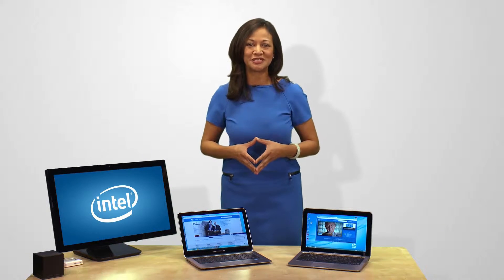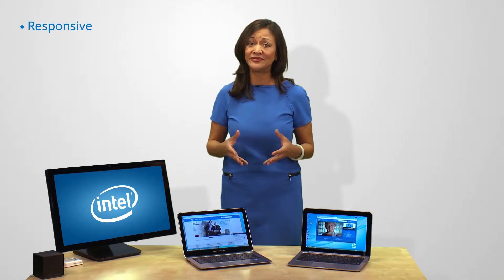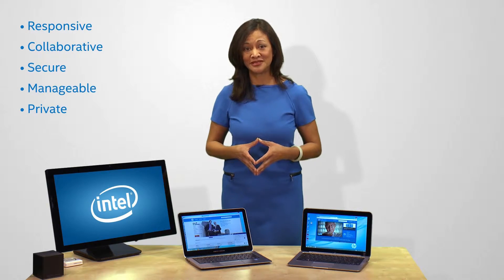Intel Pro WideEye helps make wireless sharing of content on external displays and projectors more responsive and collaborative, as well as secure, manageable, and private for business use.